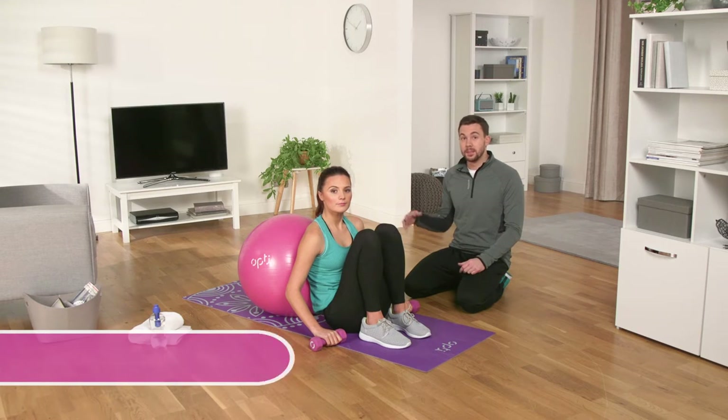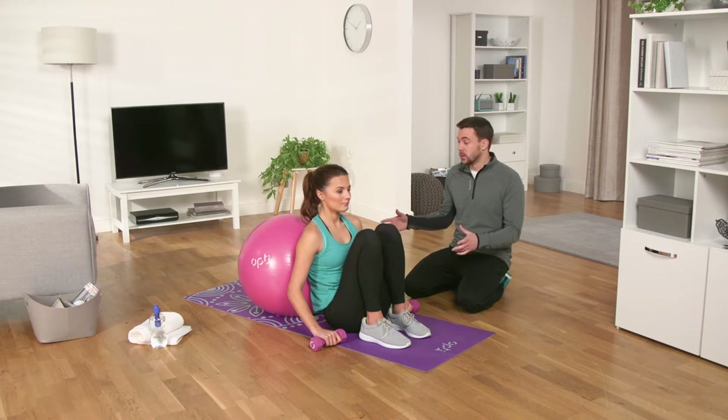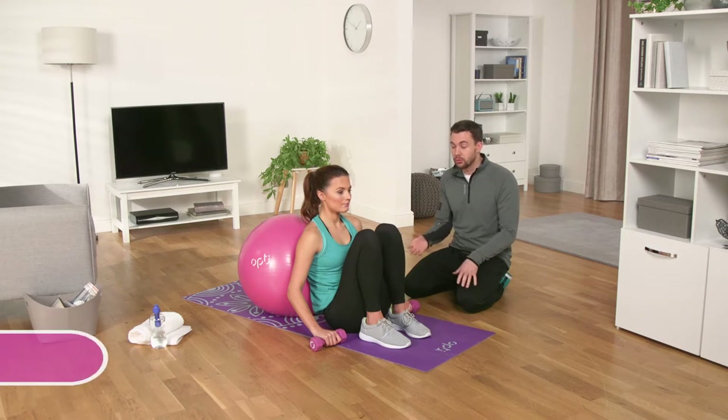We're going to do a stability ball dumbbell press using the OptiGymball and some dumbbells. Start by sitting on the floor with the ball behind you and a weight in each hand. Rest the middle of your back on the stability ball and keep your feet firmly on the floor, raising your hips.